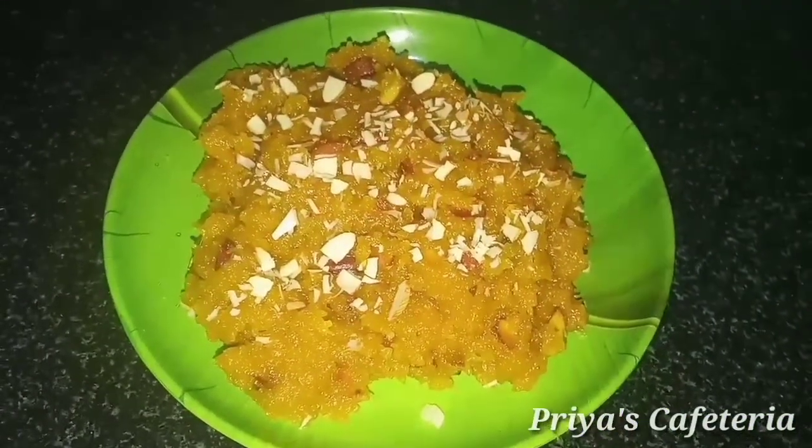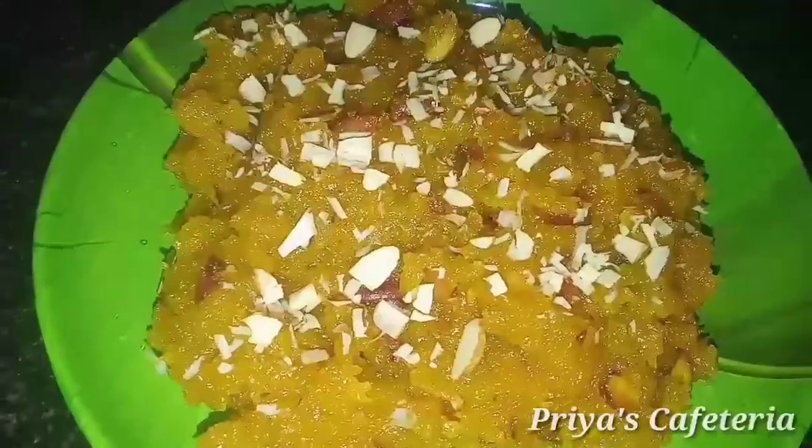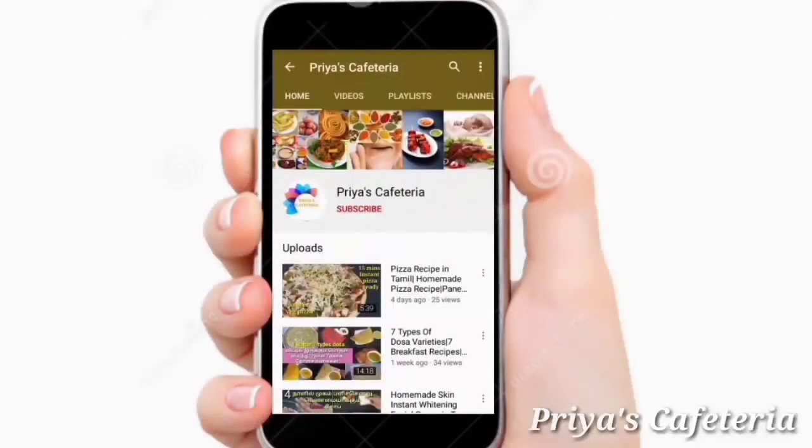You can see the sweet recipe here. If you try this recipe and liked this video, like and share the video, and subscribe to Priya's Cafeteria channel.